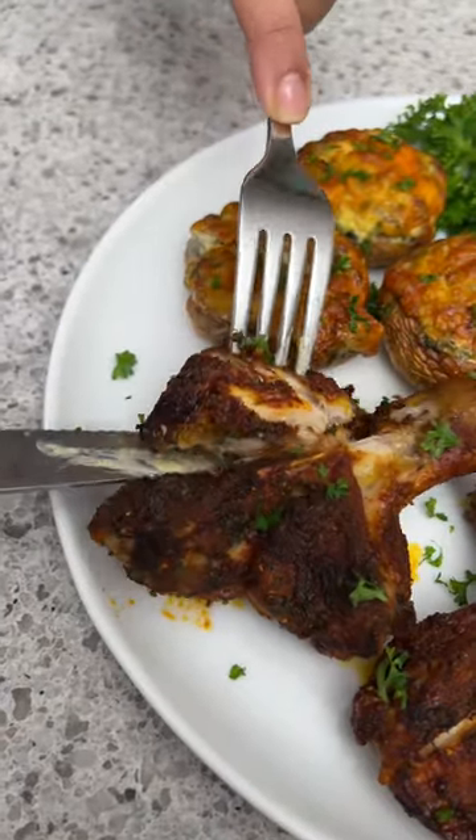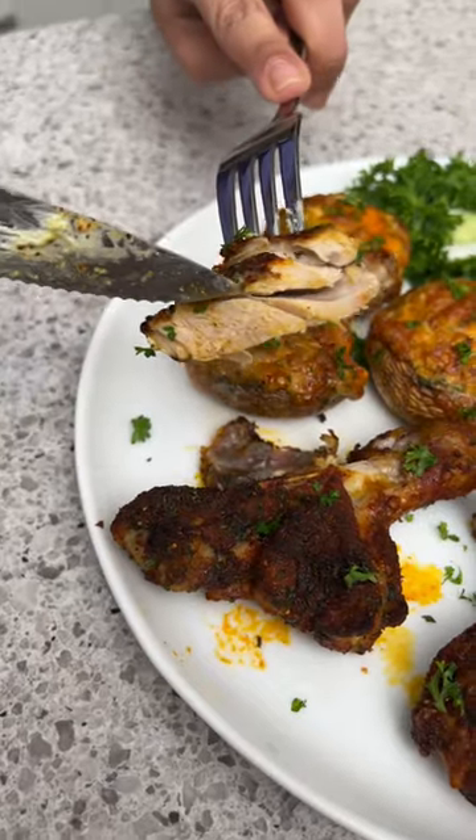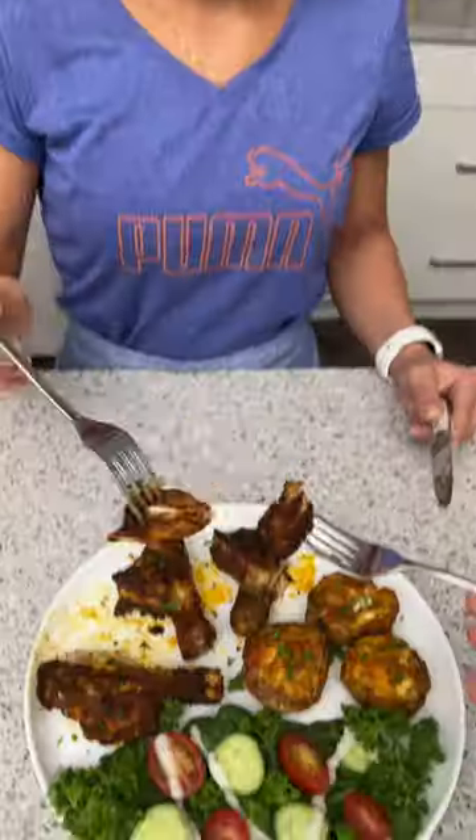That looks pretty cooked to me — perfect, nice and juicy on the inside, nice and crispy on the outside. Time to try it! Cheers! That might be the best chicken you've ever made — that was amazing!